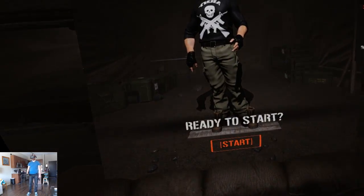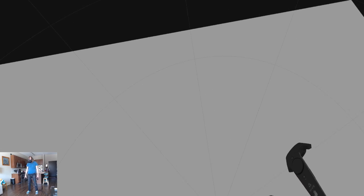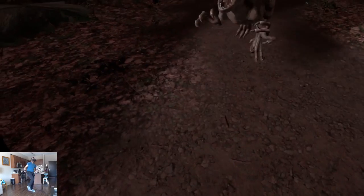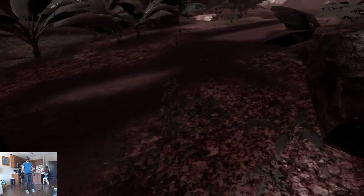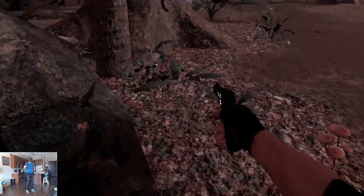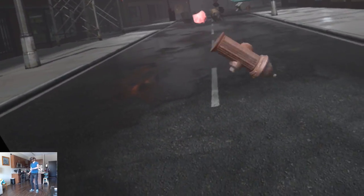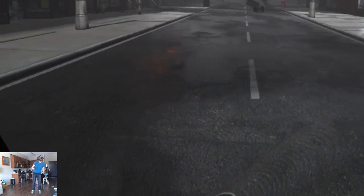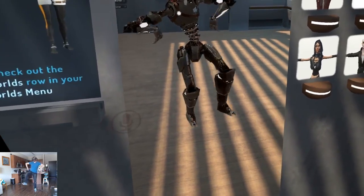Any game that supports additional trackers will be fooled into thinking that you're wearing additional trackers. I tested this with some games that utilize full body tracking, but unfortunately not very many games do. Inside Island 359 I was able to successfully kick dinosaurs — kicked a raptor to death. In Tornufalo I was able to move around and kick debris out of the way. I also played around in VR Chat.